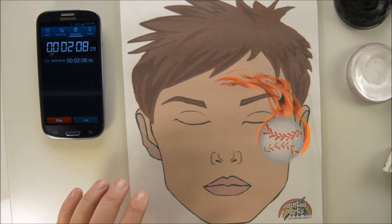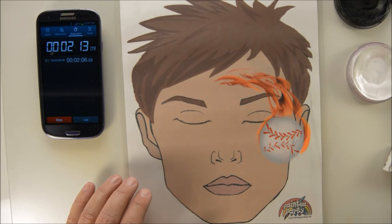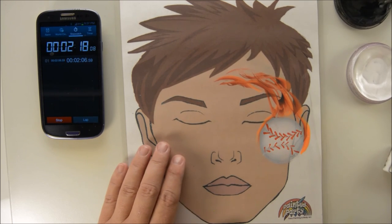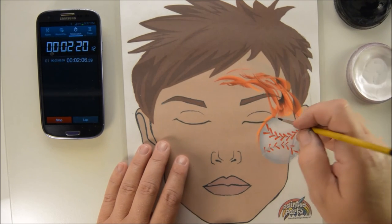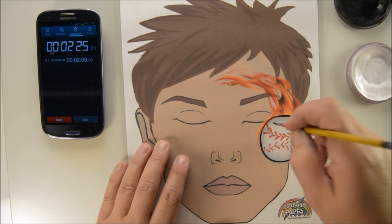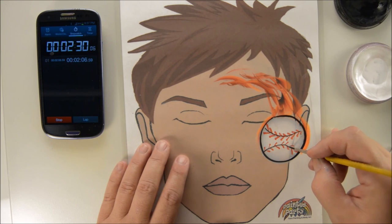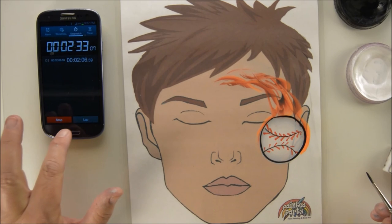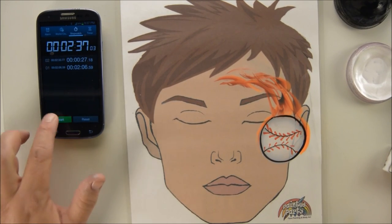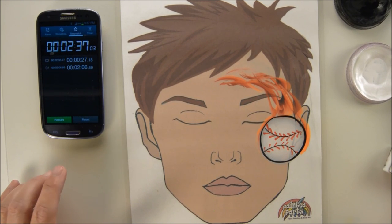That's a full 2-minute design. So if we wanted to we could come back in and just outline in black. You can come back in if you want to, if you have good illustrative skills. And then you can also draw like a little teeny weeny stitch line. That's 2 minutes and 37 seconds once you hit the stop button.